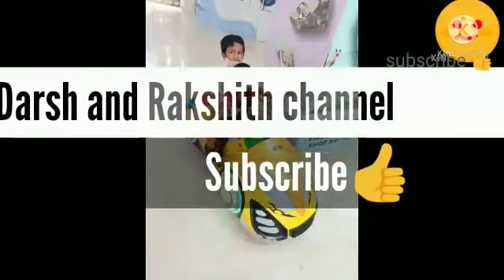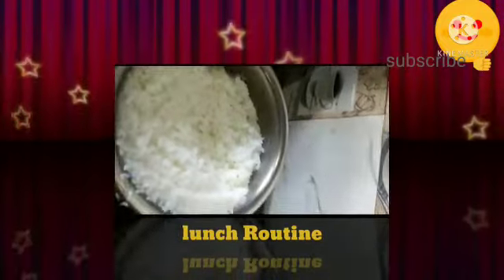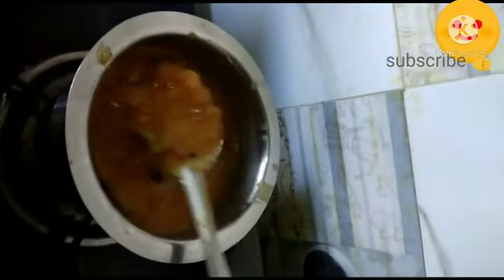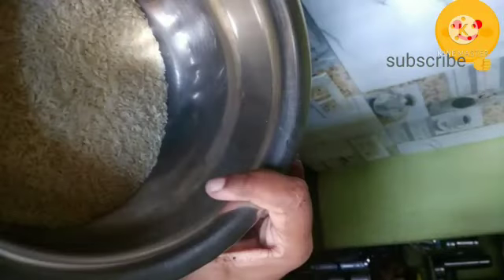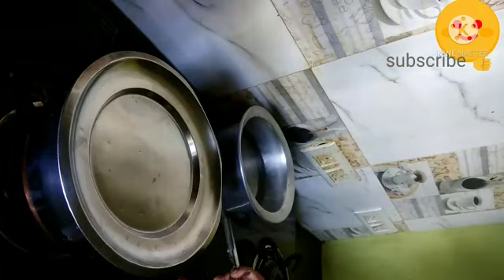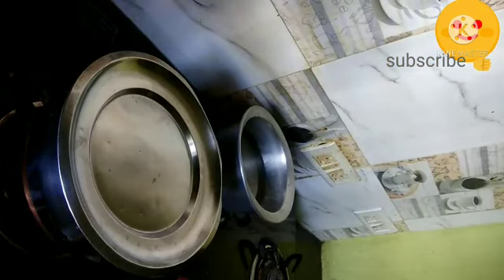Hello friends, welcome to the Shrakshit channel. In today's video, a normal lunch routine vlog. Today I have prepared white rice, yam fry, and some tomato dal. Today I am cooking white rice in a normal open vessel. I take the rice and wash it two to three times and keep it aside.